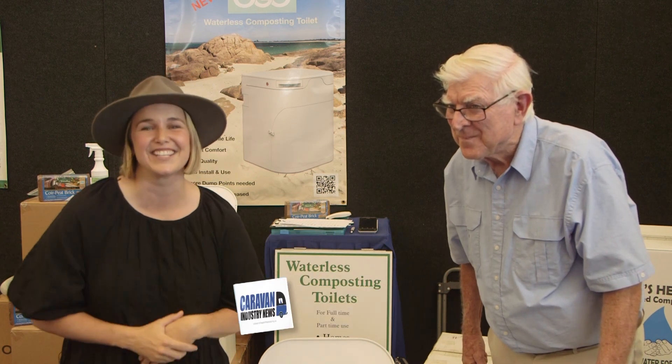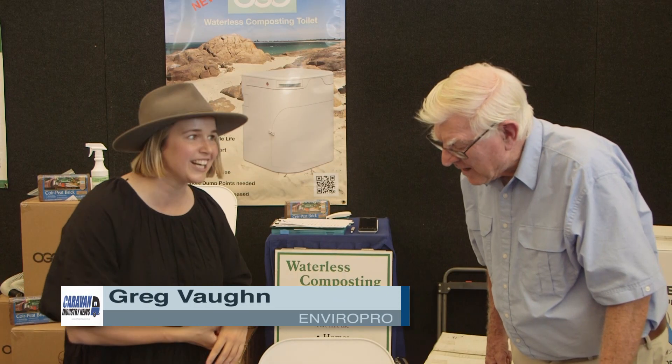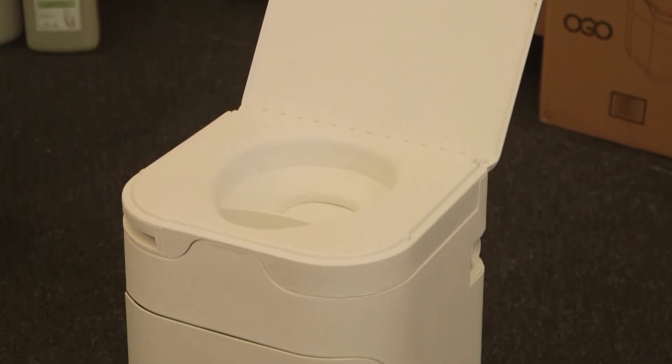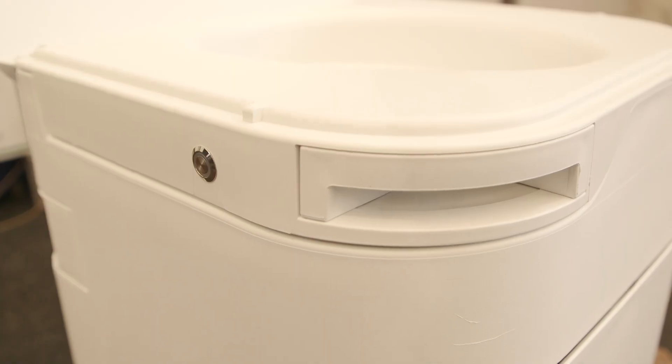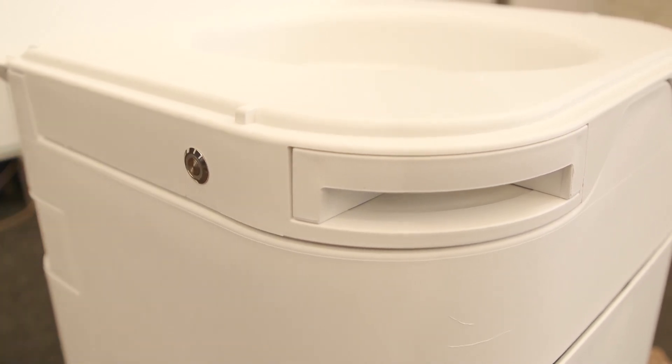I've never seen a sleeker toilet — I never thought I'd say that about a toilet, but it's true. I'm chatting to General Manager Greg from EnviroPro. We're talking here about the Ogo. What a gorgeous design. It's a great little toilet. It's much smaller than anything else on the market, and it just looks clean. It works well, and there are a number of features that we really do need to discuss here.